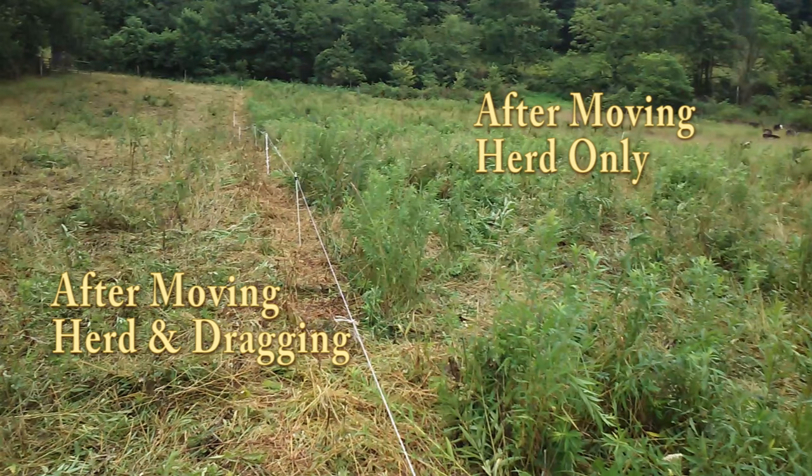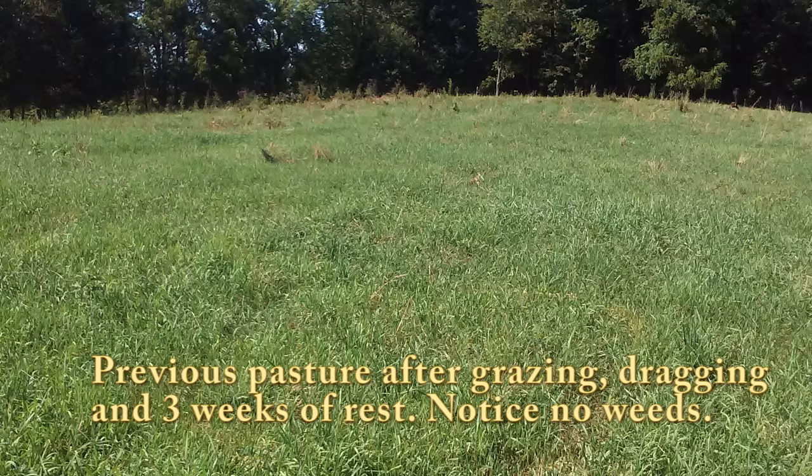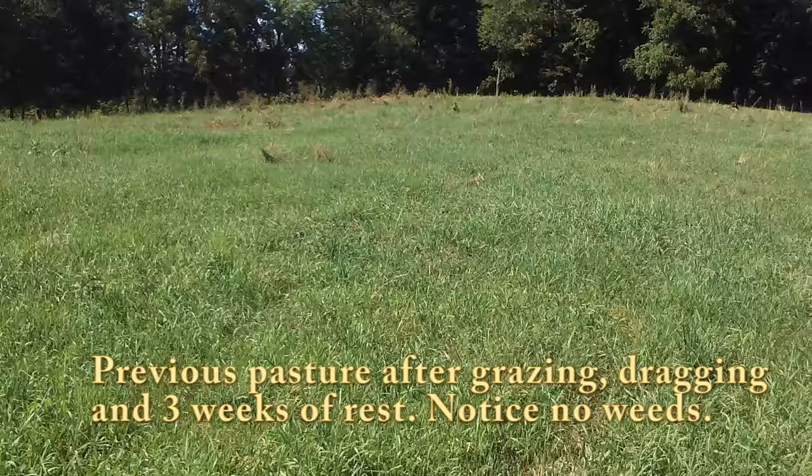If you do intensive or rotational grazing of any sort and you've got these paddocks broken down, don't wrap your mind around dragging the whole pasture at once — you're going to do it in sections. As the cows move to the next section, you do the one they were in, and so on until the whole pasture is done. Right now it's taking me an extra 15 minutes a day, but we're working to get better grass in here for the cattle, and that's our ultimate goal. If 15 minutes a day does that, I'm happy with that.